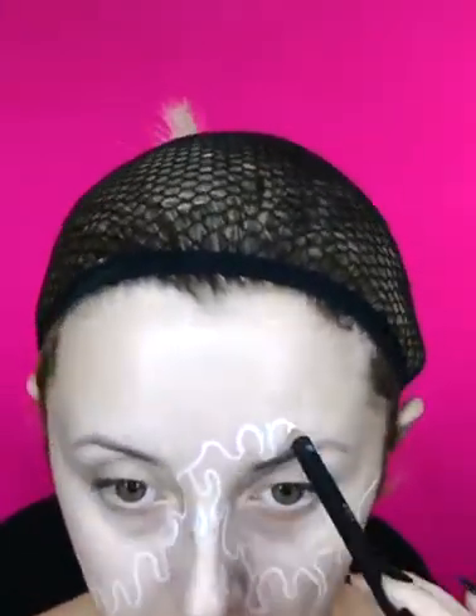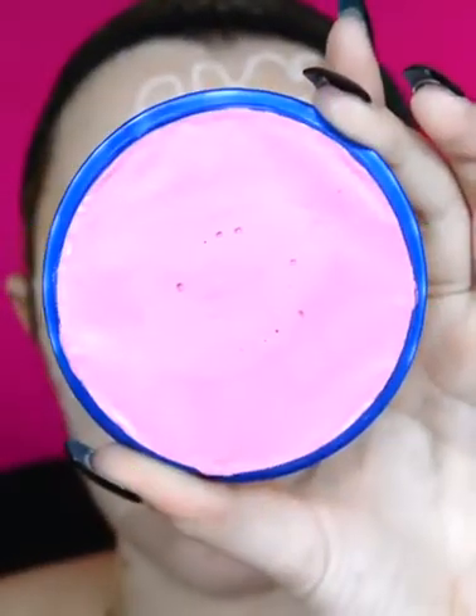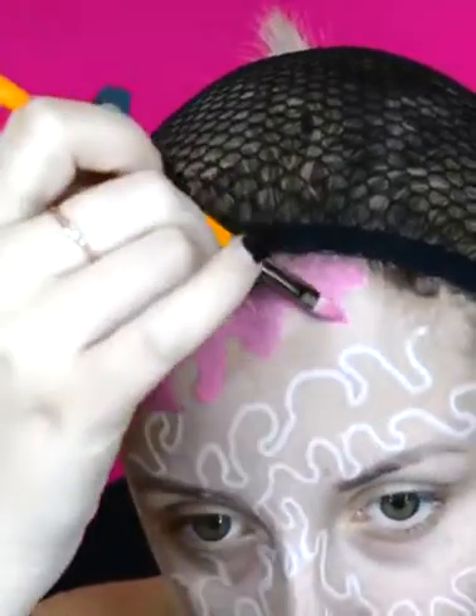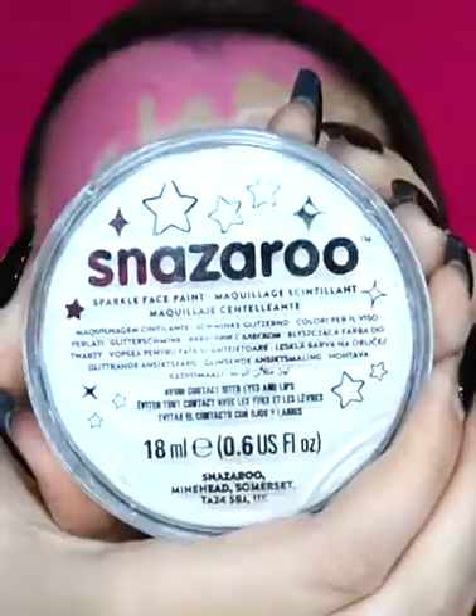I start this look off using my Barry M cold pencil in white and I sketch out the melted ice cream design on my face. Using my Snazzaroo classic face paint in the shade fuchsia pink and a Snazzaroo face paint brush, I start to fill in the first layer of ice cream. I then change my brush and go into the Snazzaroo sparkle face paint in sparkle white.